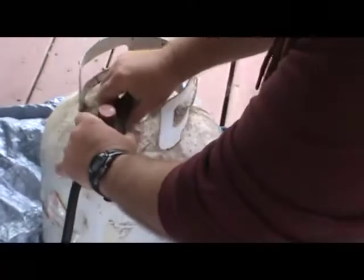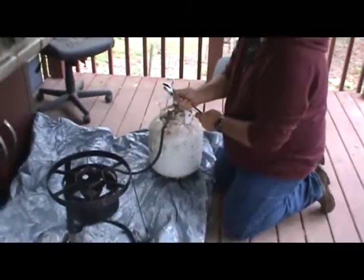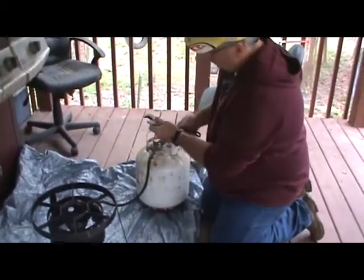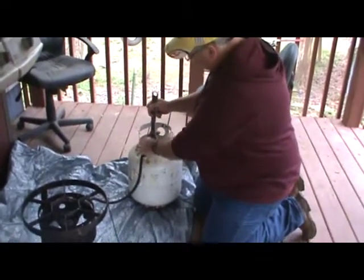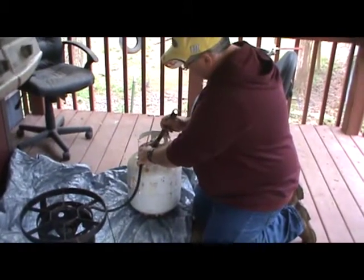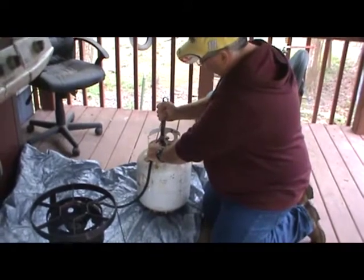Now that we have it all screwed in and secure, we'll take a crescent wrench, get it fitted to the nut, and lock it down. We don't want to over-tighten — we just want to get it snug and firm.